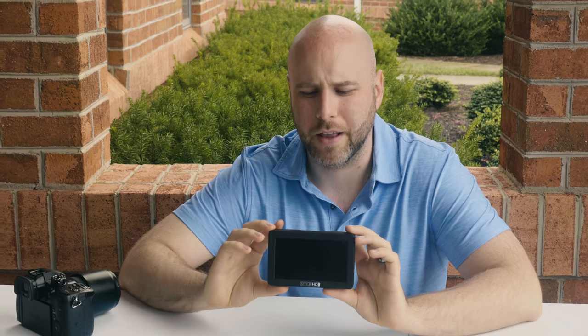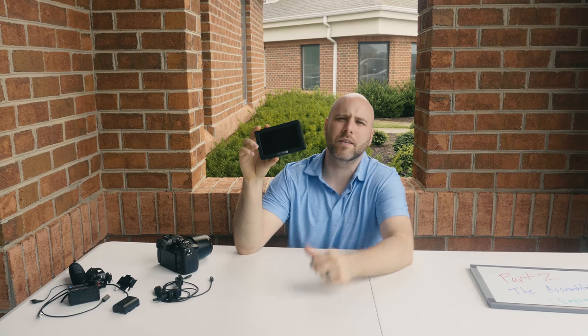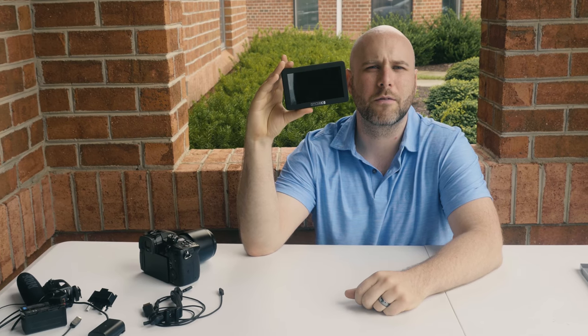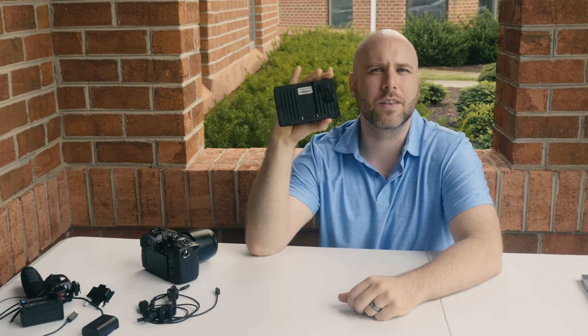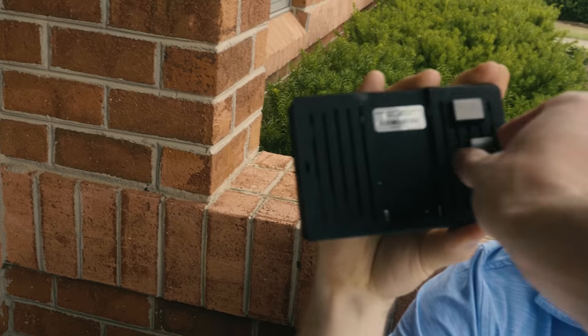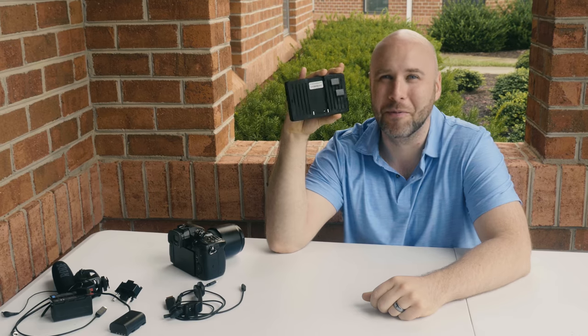We've had some time to use the SmallHD Focus, so we're just going to go through briefly how to assemble this thing. We have the SmallHD Focus bare, except for these clips which I couldn't figure out how to remove. It took me long enough just to figure out how to put them on.